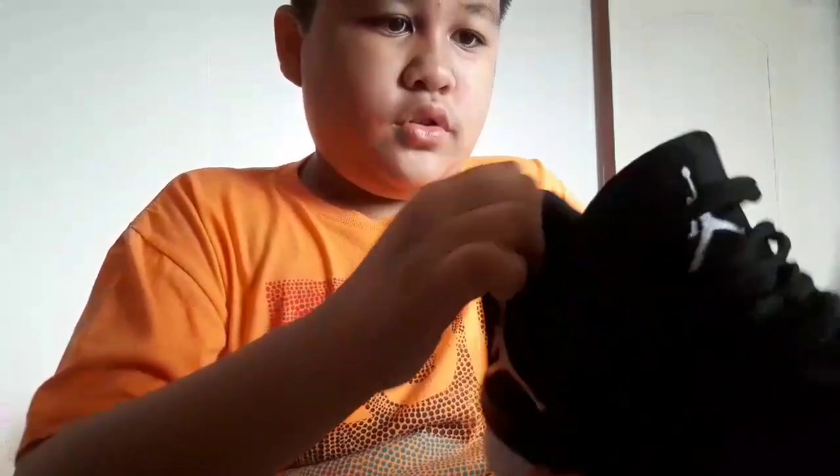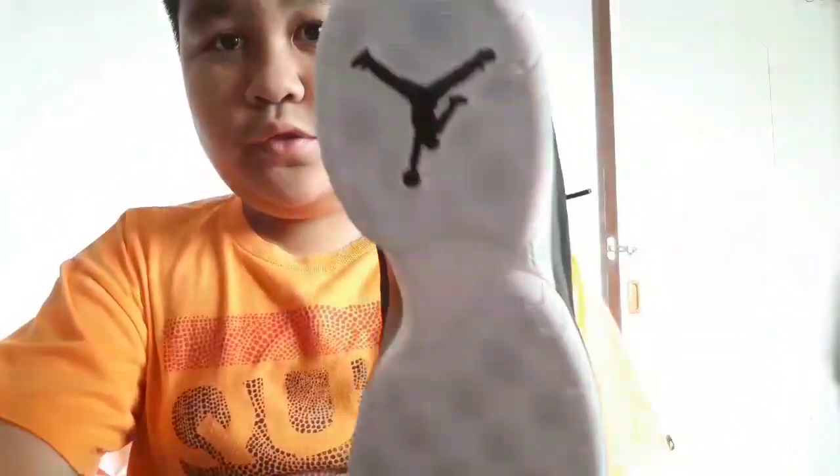Here's the insole — you can see the Jordan branding on there. By the way, this is a size nine and a half, and it's kind of big on me. Let's do the on-foot segment of these Jordans!